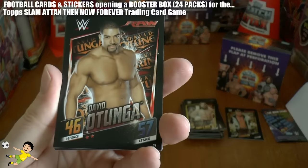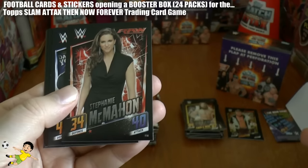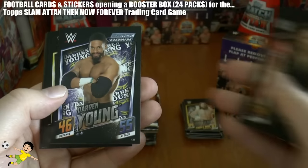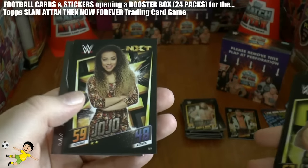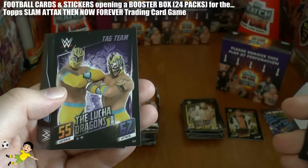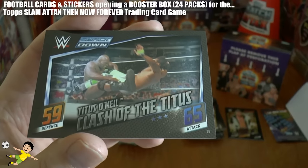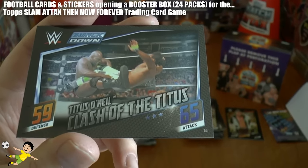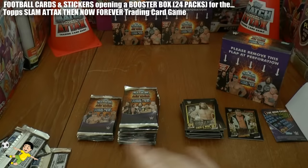Moving on to the next pack. David Otunga, Renee Young, Stephanie McMahon - the daughter of course - Darren Young, Hideo Itami again, JoJo, The Lucha Dragons. And finally the Clash of Titus - Titus O'Neil there. Look at that animal he's going for. Superb.